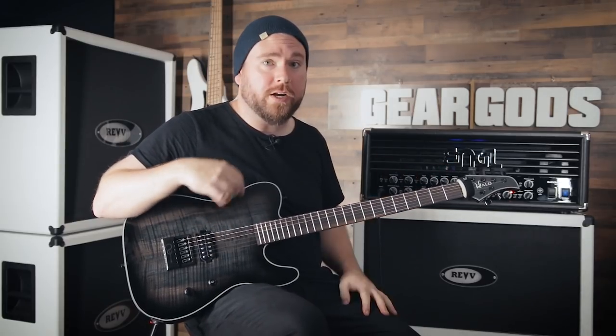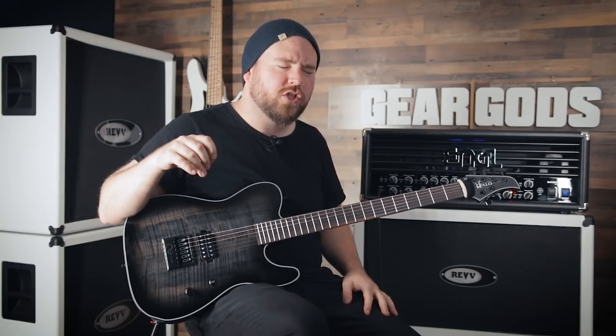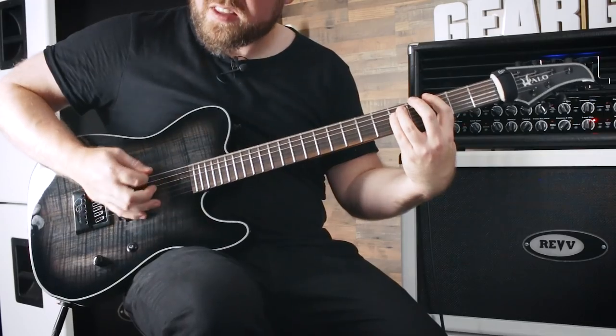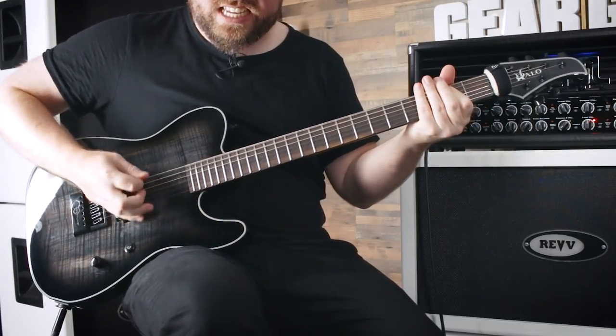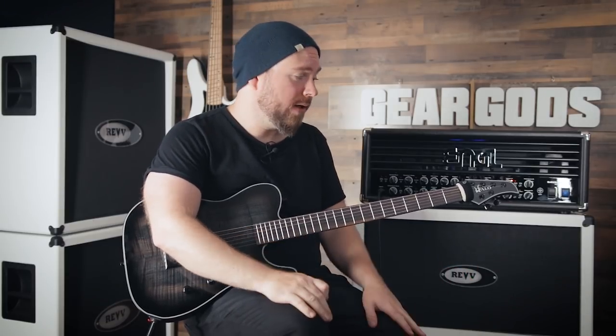I'll set it to the mode where it doesn't bend at all, and then I'm going to pick super hard, and we'll see what happens. Check this out. Right there. I'm really trying to bend these strings, and nothing's happening. That is nuts. That's as hard as I can pick. I'm no Misha Mansour, but I can pick pretty hard, and it's not going sharp at all. That's pretty bonkers.